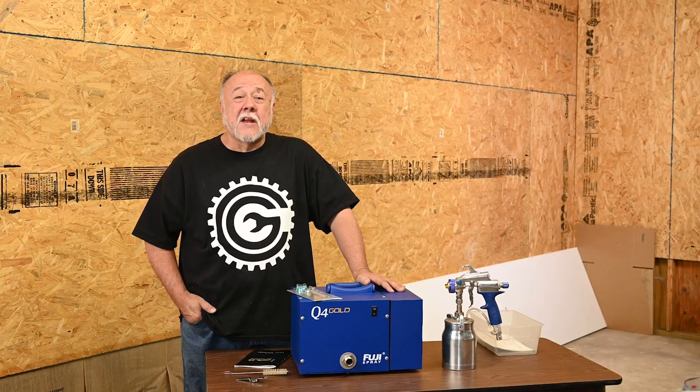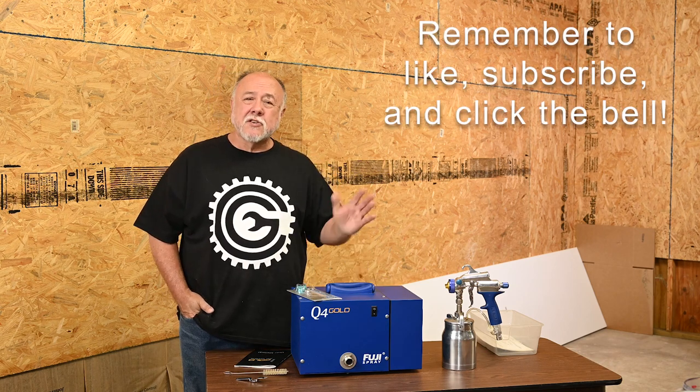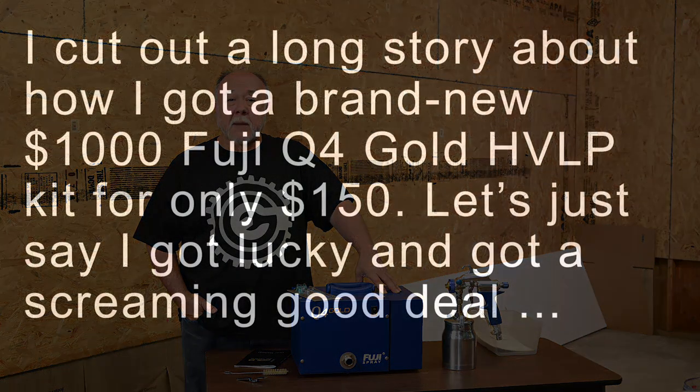Welcome back to the garage, and if this is your first time joining me, thanks for dropping by. Let me give you some quick background on this HVLP spray unit that I have here.